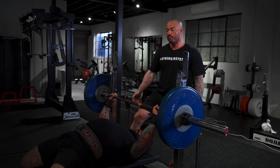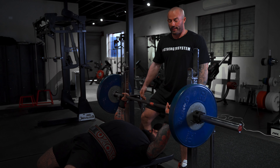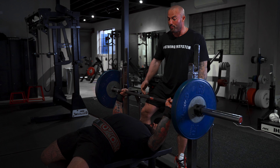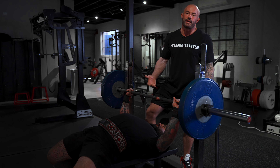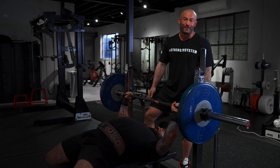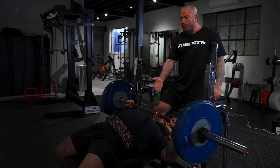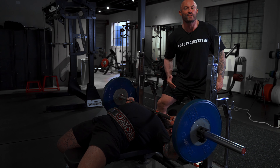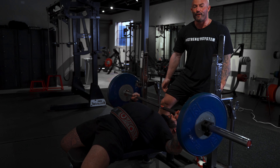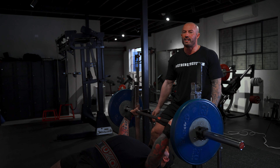Let's look at the elbow positions. Starting with the flared position — there's a technique called the guillotine press, where you purposely flare your elbows as much as possible and lower the weight like a guillotine towards your neck. This is not a strong exercise, so don't use heavy loads here. Use very light weight with very high reps. Notice the flare of his elbows and how high up on his chest he's placing the barbell. This creates a lot of tension on the pecs — not a bad variation if your goal is purely hypertrophy, but do not go heavy here.